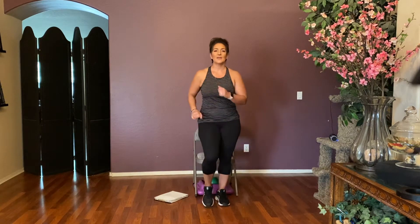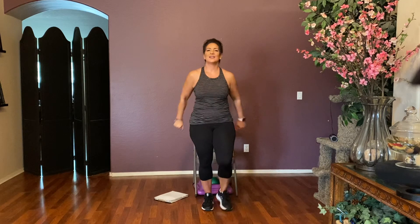Come on up to standing. Let's start with a march — right, left, right, left. Here we go: eight, seven, six, five, four, three. Now heels to the front for a push — push, push, push. Four more: four, straighten those arms, three, two, and one.